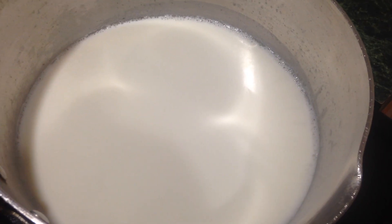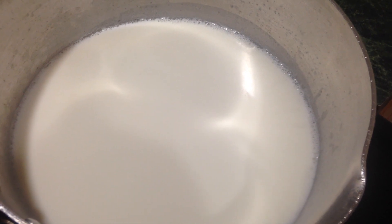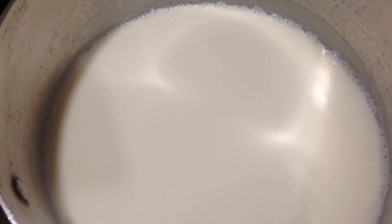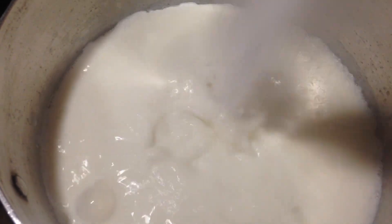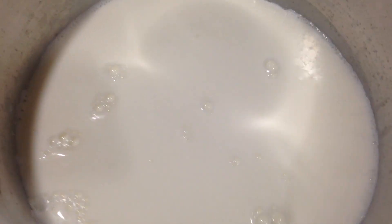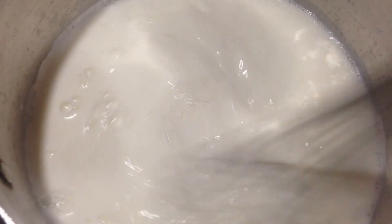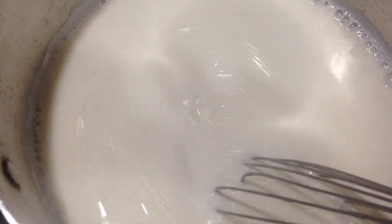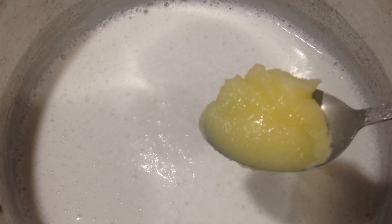Place the custard mixture to the side. In the meantime, I've gotten one and a half liters of milk. You can split the recipe in half if you don't want to make that much — I served about eight to ten trifle bowls with this. I've added one cup of sugar, mixed it together, and we're going to let that boil.